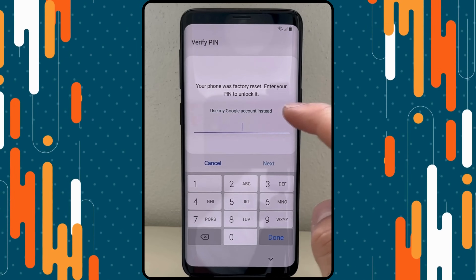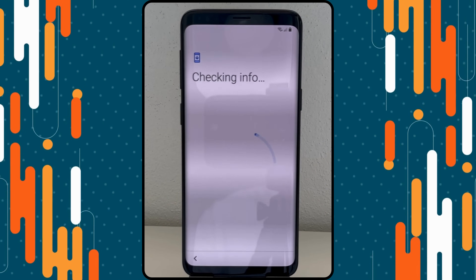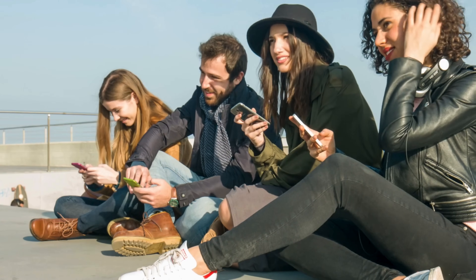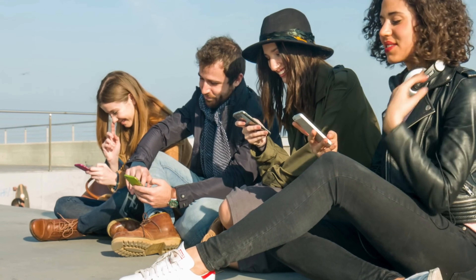Hey everyone, Steve from TechGrove here. Have you ever bought a second-hand Android device only to find out it's locked with FRP? It's super frustrating, right? In today's video, I'll show you some easy ways to remove the FRP lock on any Android device, no matter the brand or country.